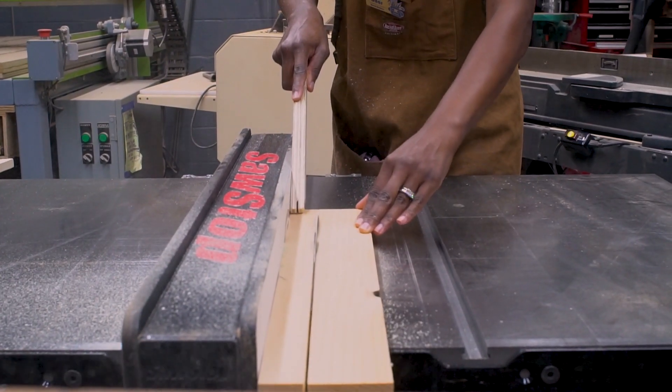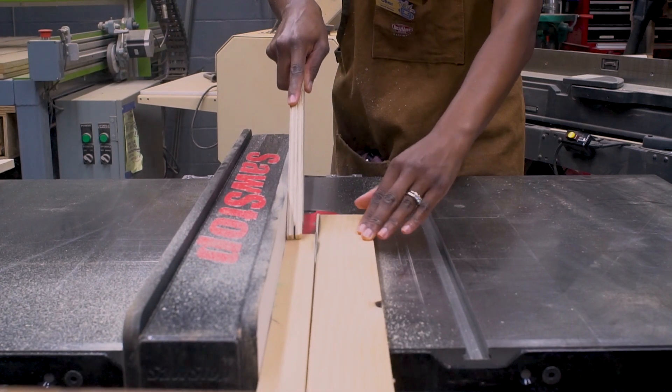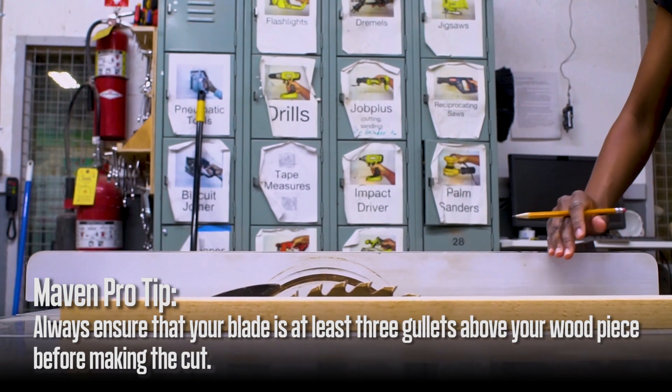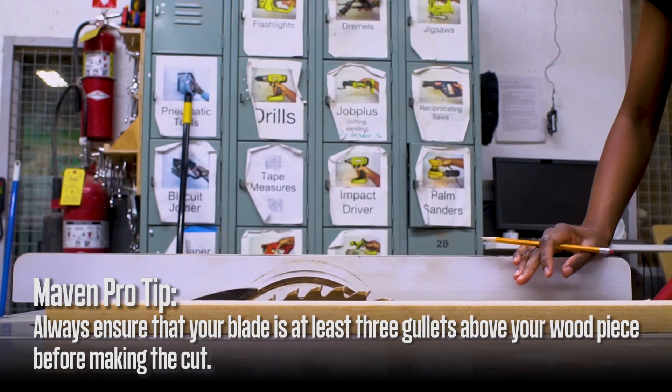Use a push stick to keep your fingers out of the path of the blade. Always ensure that your blade is at least 3 gullets above your wood piece before making the cut.